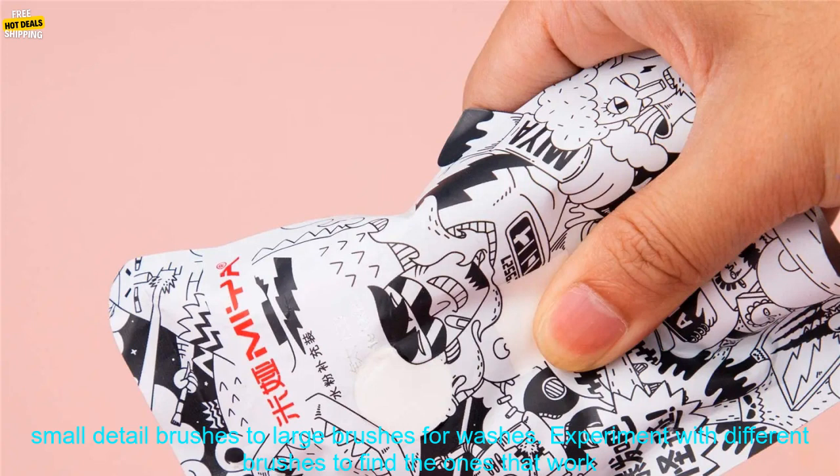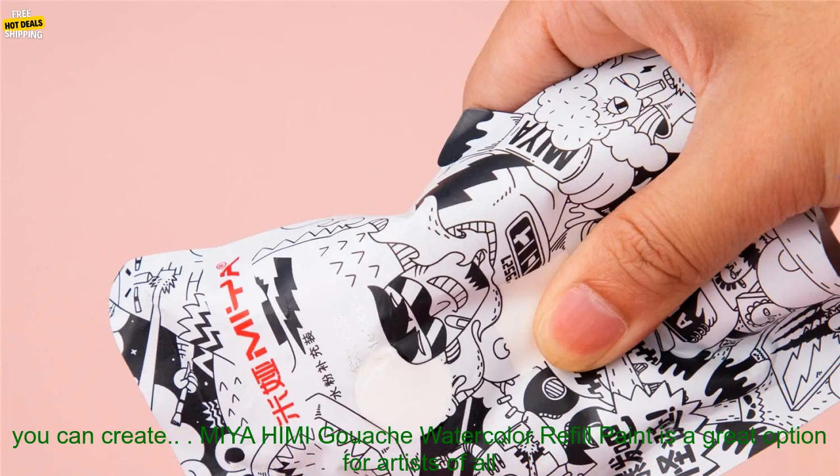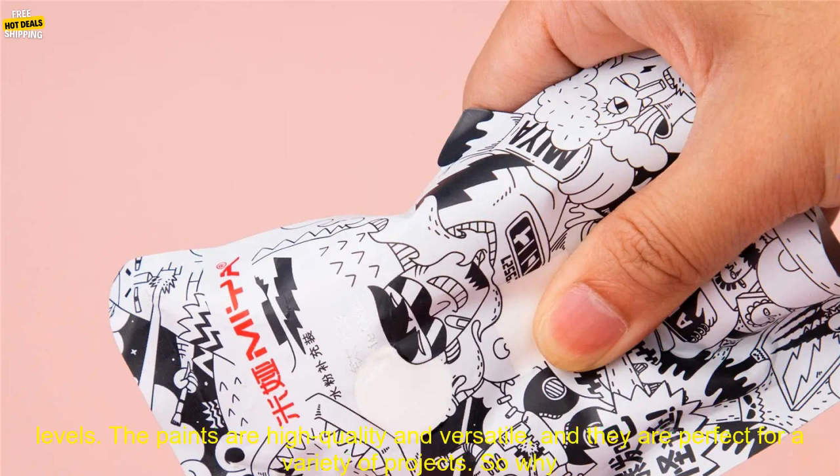Use a variety of brushes. Gouache can be used with a variety of brushes, from small detail brushes to large brushes for washes. Experiment with different brushes to find the ones that work best for you. Don't be afraid to experiment — gouache is a versatile paint that can be used for a variety of techniques, such as layering, glazing, and blending. Experiment with different techniques to see what you can create.